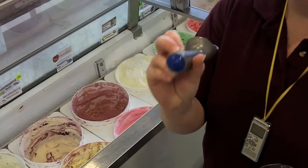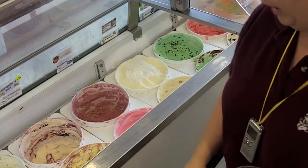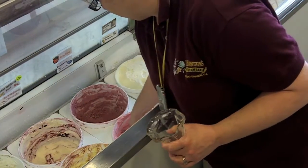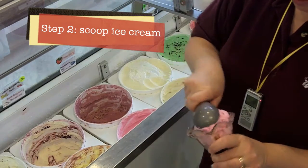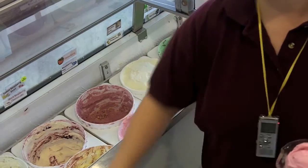We're going to grab a blue scoop for a single dip. Get your single dip of ice cream. Now it's the customer's choice on what kind of ice cream they would like — we're just doing strawberry for the video.